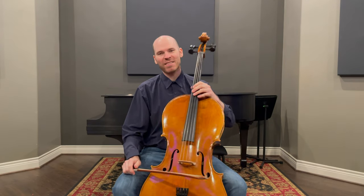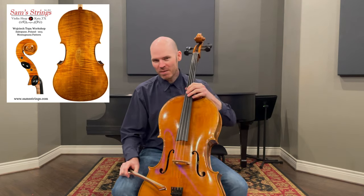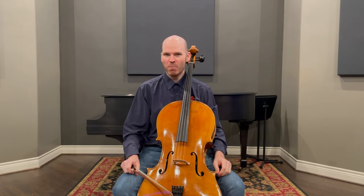Hi, this is Sam from Sandstrings, and this is a Topo Workshop Cello. It is from Poland, 2015, and it is based on a slightly more narrow Montanata pattern.